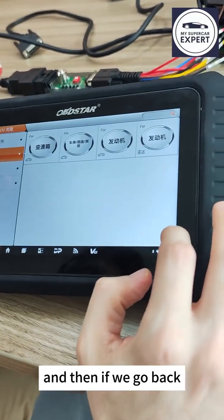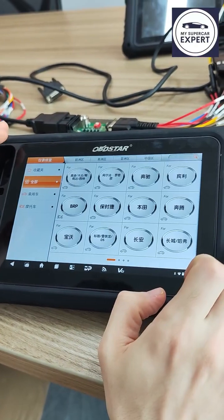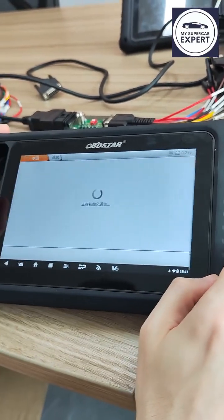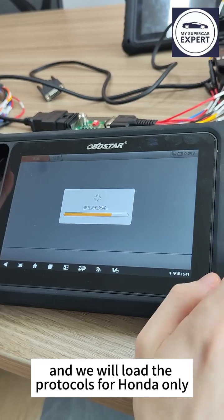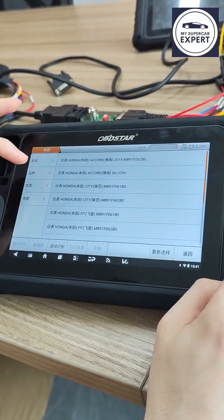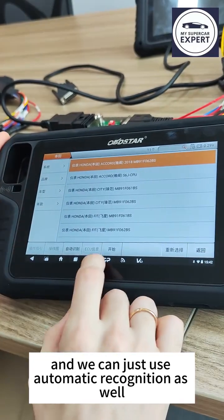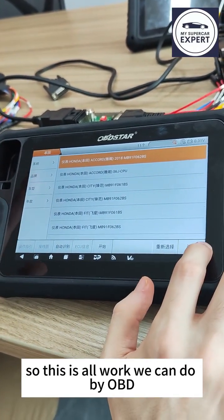Going back, we can check the cluster repair function. Let's try Honda — the software loads protocols for Honda only. We have Fit, City, Odyssey, XRB — all those models are supported, and we can also use automatic recognition. This work can be done directly by OBD.